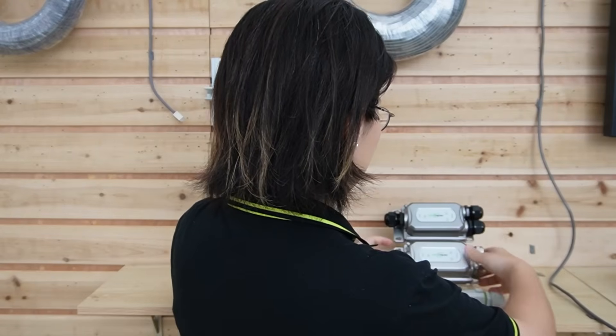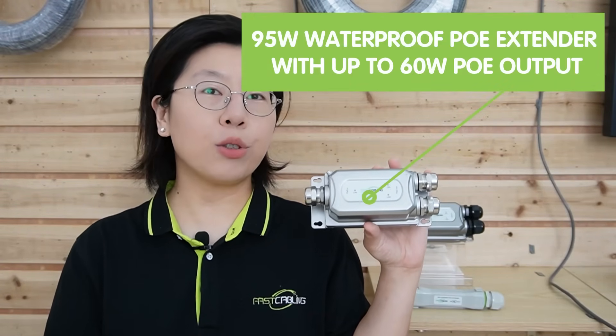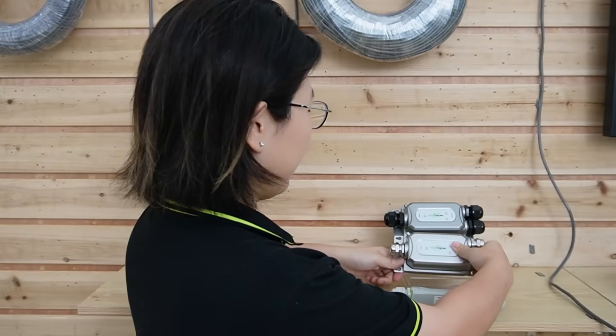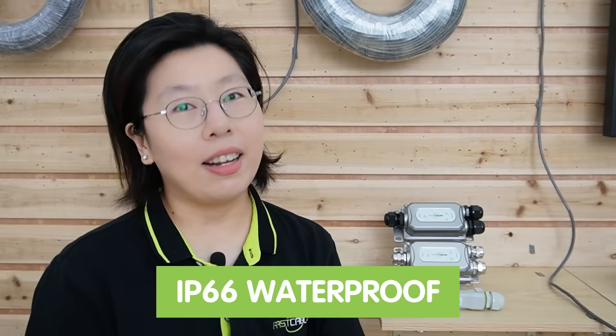Last but not least, we have our 95-watt waterproof PoE extender with up to 60 watts PoE output, reliably extending the Ethernet port to install IP cameras beyond 100 meters, even in extremely harsh environments. The working temperature range is from minus 40 degrees up to 75 degrees Celsius, and 1,000 Mbps gigabit transmission is available. All of our PoE extenders are IP66 waterproof rated — you can even bury them underground.